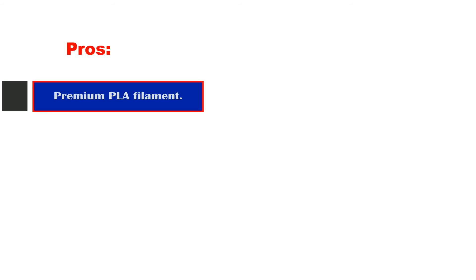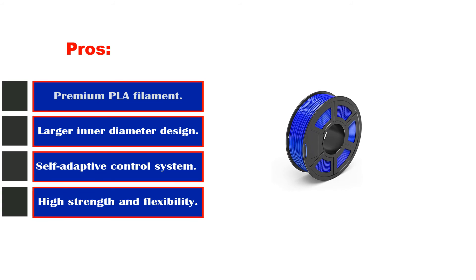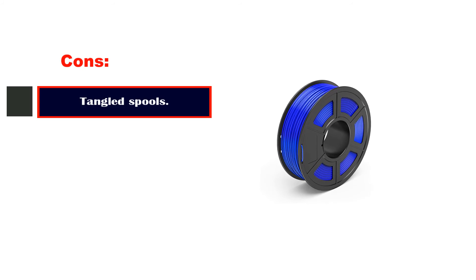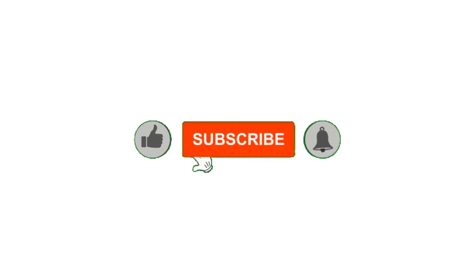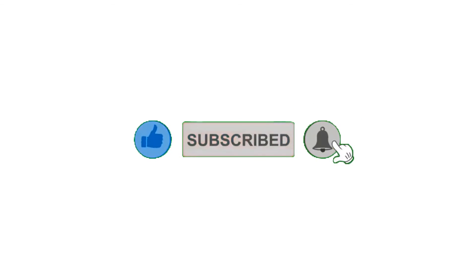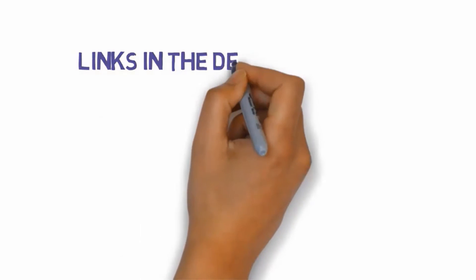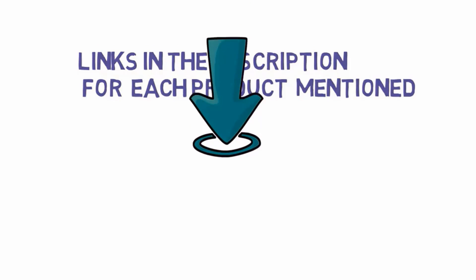Pros: premium PLA filament; larger inner diameter design; self-adaptive control system; high strength and flexibility. Cons: tangled spools. Alright guys, that's all for now. Please leave a like on the video. If you're new here, hit that subscribe button and enable your notification bell to get the latest videos from our channel. Be sure to check out the description for links to find the most updated pricing on all the products mentioned in this video.